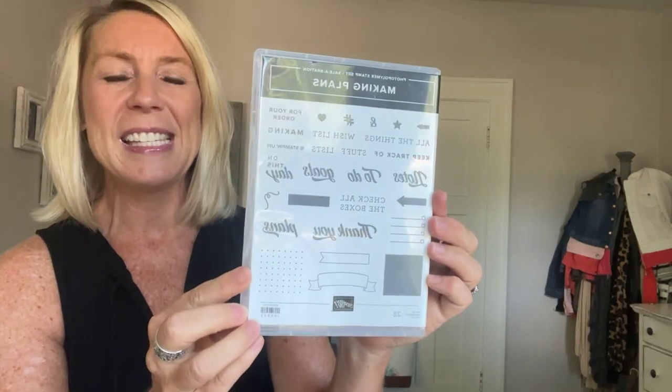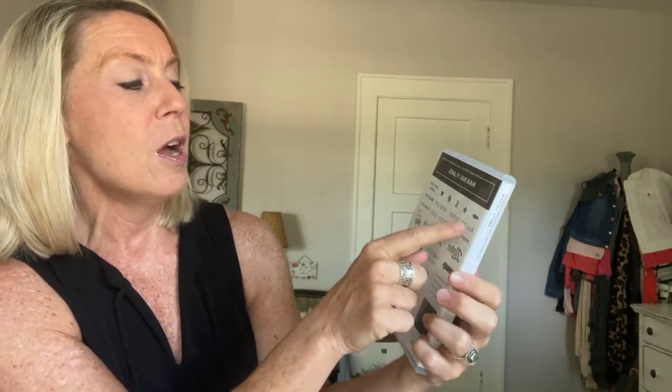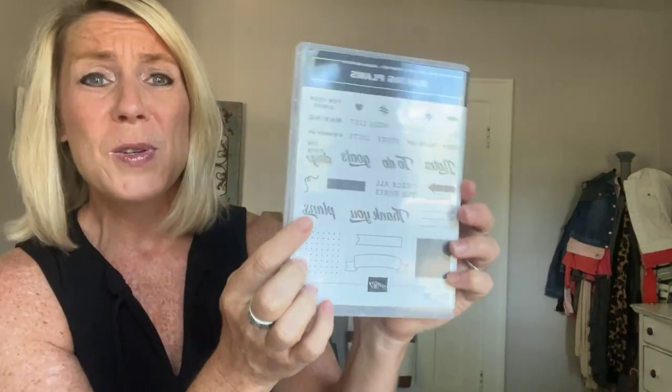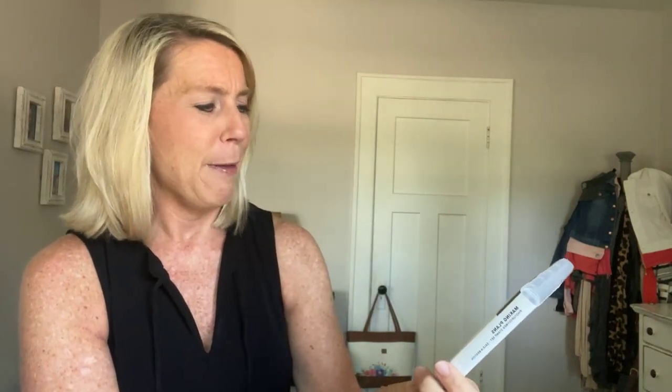You also get the Making Plans stamp set with fun sentiments like notes, to-do, goals, wishlist, making, thank you — all the boxes. Plus there's a little copyright Stampin' Up stamp for the angel policy, so if you sell projects you can stamp that on the back. And you get three cute little notebooks — floral print, stripy, and yellow and white polka dot — all in addition to $125 in product for just $99 plus sales tax.